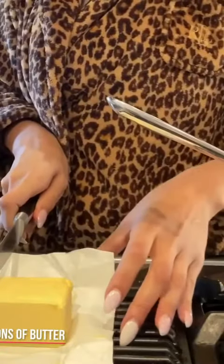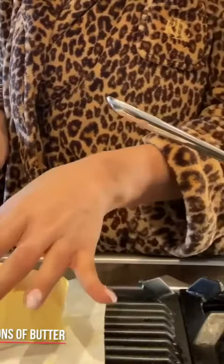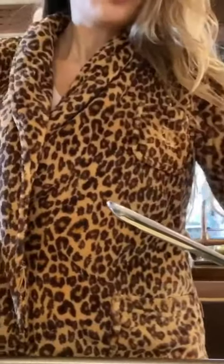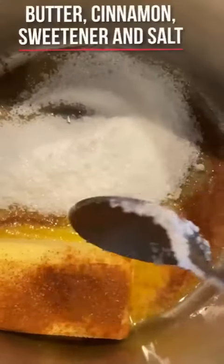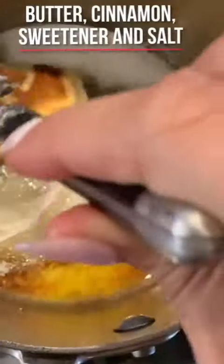So we're gonna do about five or six tablespoons of butter. It's kind of a lot, but it's for the two batches. I'm gonna throw it in here and put some sweetener, some salt — butter, sweetener, cinnamon and salt.